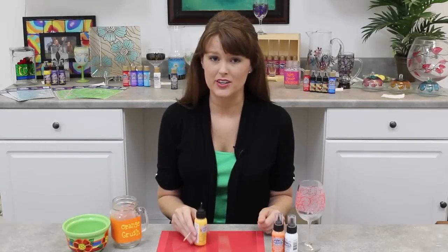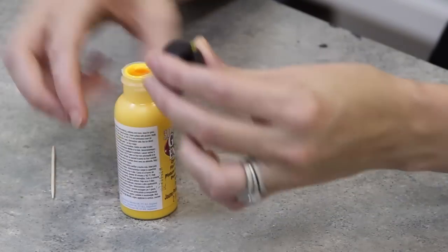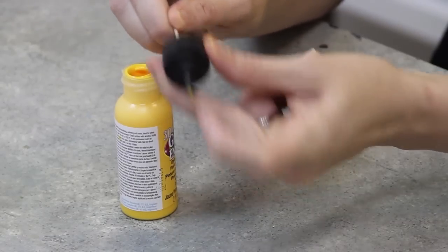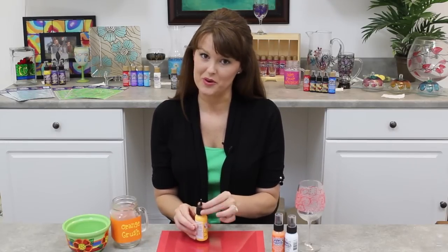If you ever find that your 3D Writer is clogged — maybe you left the top off — all you got to do is take the top off, take a toothpick, and just go through the opening. You want to do it this way versus going in through the bottle, because if you're pushing the clog back into the bottle, you could end up in the same exact spot you were in the beginning.